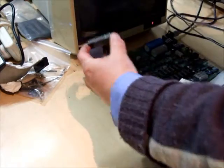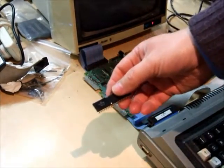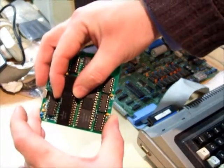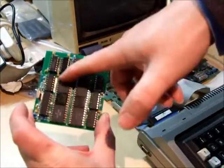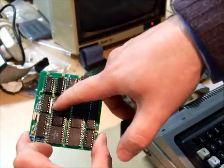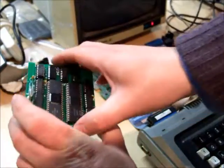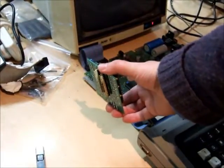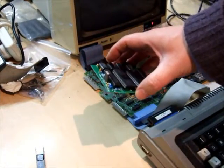Once it's out, you need to install it in the doubler in that socket there. As it arrives, this will have an empty socket here — I've already put one in here to make this video run more smoothly. We then take this 40-pin connector and put it into the socket where the 1771 was previously installed.